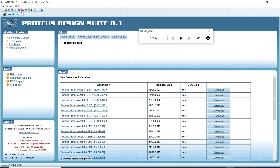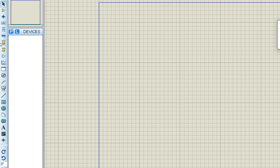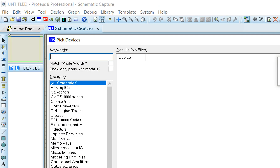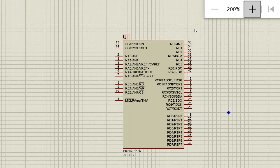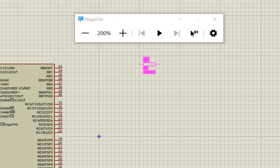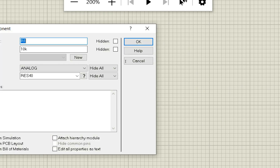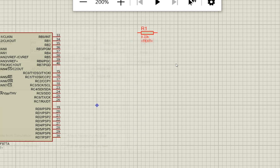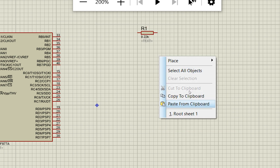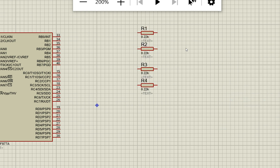This is Proteus. Click on ISIS and it will open a new window. On the left side, click the Devices button and search for PIC16F877A — it will bring up the PIC16F877A microcontroller for you to place. Now go back and search for 'resistor'. Select eight resistors. It's better to take just one, change its value to 0.22k (220 ohms), then copy and paste it to get eight resistors all with the correct value.